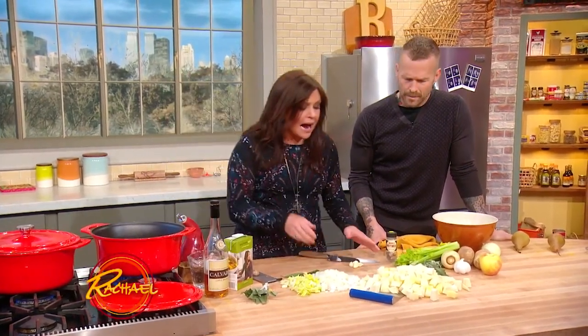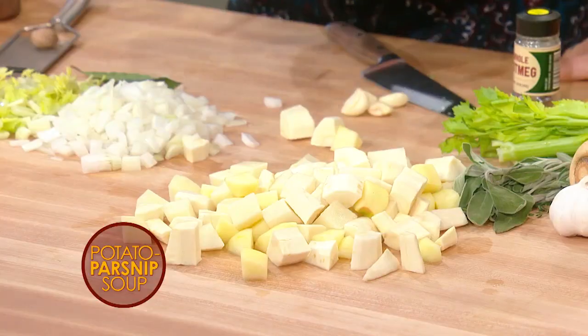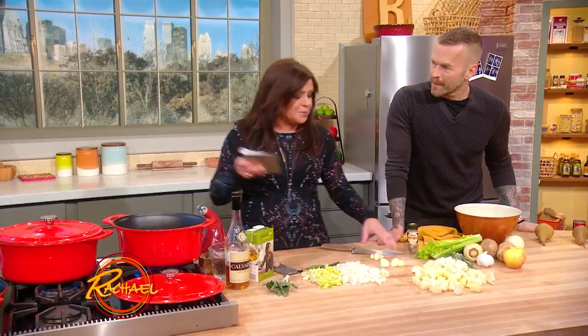A big old Dutch oven is what I'm working in here, and I've got my temperature at about medium high. To that, I'm going to add three large peeled potatoes, three parsnips peeled and diced in the same shape and size so they have the same cook time. My secret ingredient to make the soup sweeter — because a parsnip's a little bit spicy. My friend Emily calls it a carrot with an attitude.